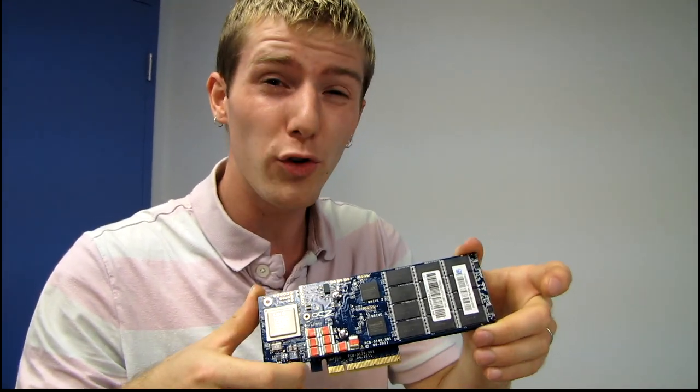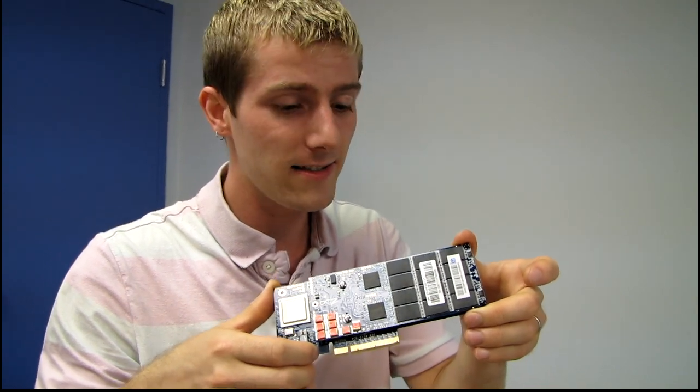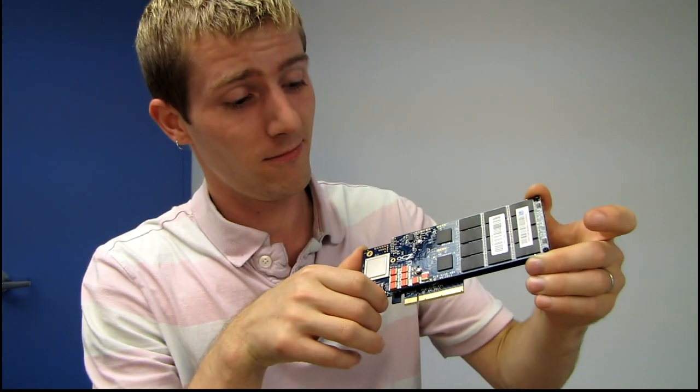So there you go — this is the OCZ VeloDrive 1.2 terabyte PCIe 8x SSD. You saw it unboxed first here on Linus Tech Tips. Don't forget to subscribe.